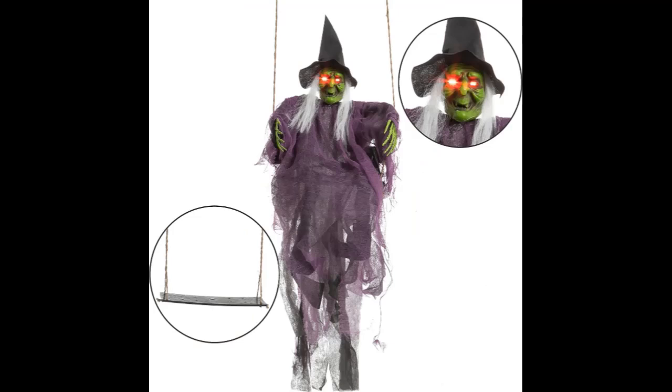Add these scary Halloween hanging ghost decorations to your home to complete that Halloween house look. Impress and scare your neighborhood with our lighted swinging skeletons. Premium quality — made of high quality fabric materials making it sturdy and lasting for years.